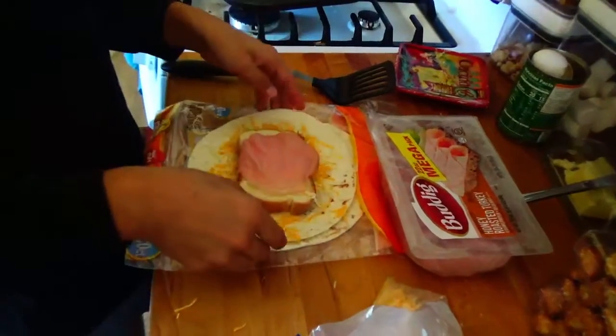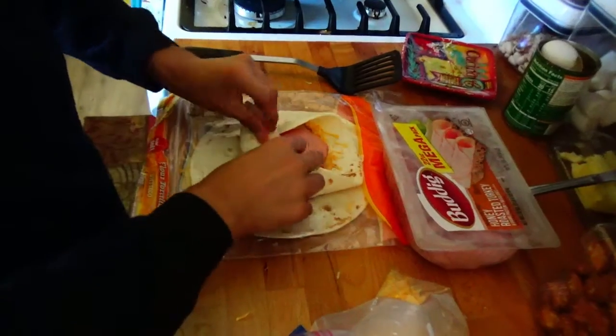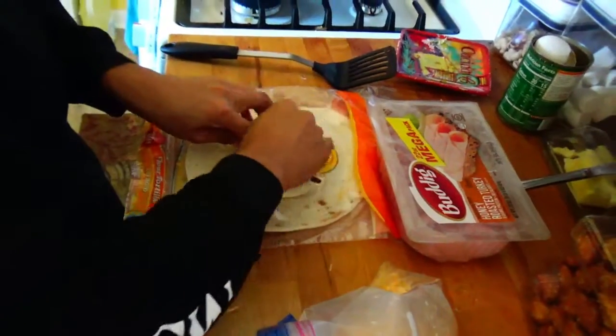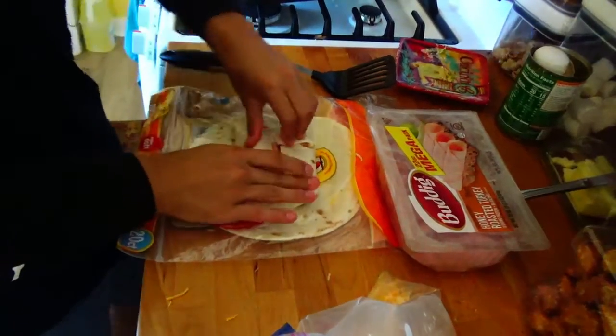After you do that, you fold the sides of the quesadilla on top of this masterpiece. You then start putting the corners in on itself. And this is what cases everything in. This is also what makes it thick.